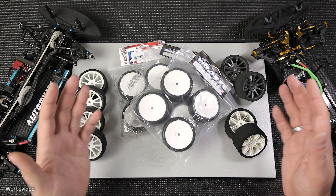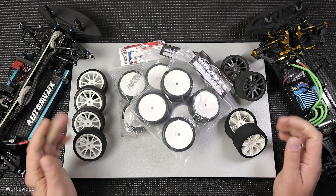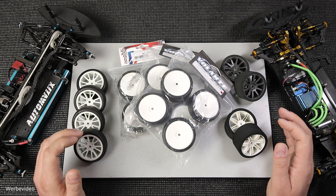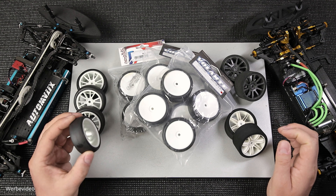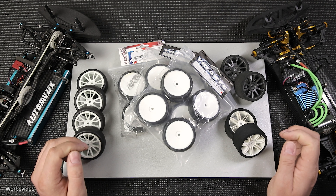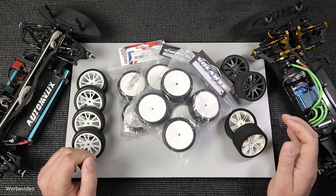Hallo RCK Setup Freunde und herzlich willkommen zum inzwischen 14. Teil in meiner Serie zum 1 zu 10 Tourenwagen Setup. Heute geht es eigentlich um das allerwichtigste Teil überhaupt, und zwar das Rad eines 1 zu 10 Tourenwagens. In dieser Folge möchte ich darüber reden, wie so ein Rad aufgebaut ist, wie man es am besten vorbereitet, welche Haftmittel es gibt und wie das alles zusammen funktioniert.